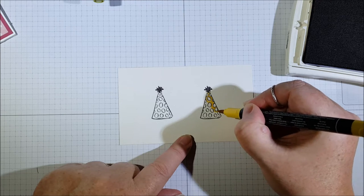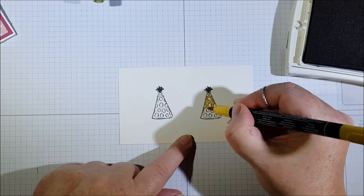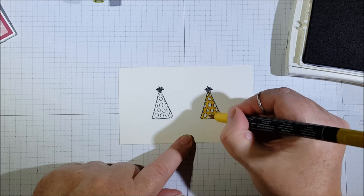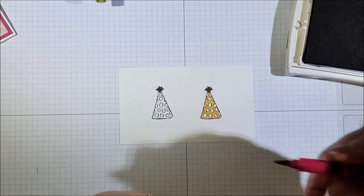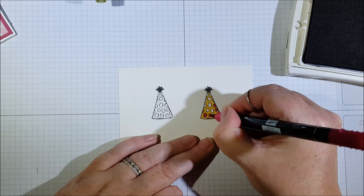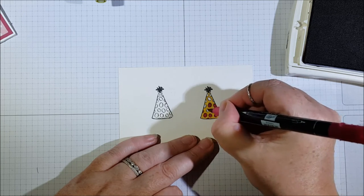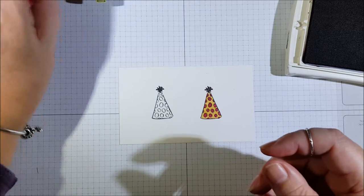If you find it hard not to go over the lines, I tend to just outline the images first and then go back and fill in. Just outline, and then we can come in and use our other marker and go around the inside line of whatever you're coloring — in this case, the inside line of the dot. And there's one party hat done.